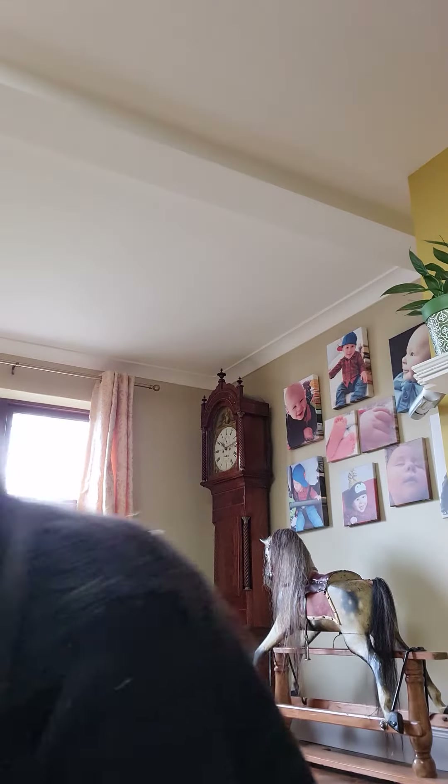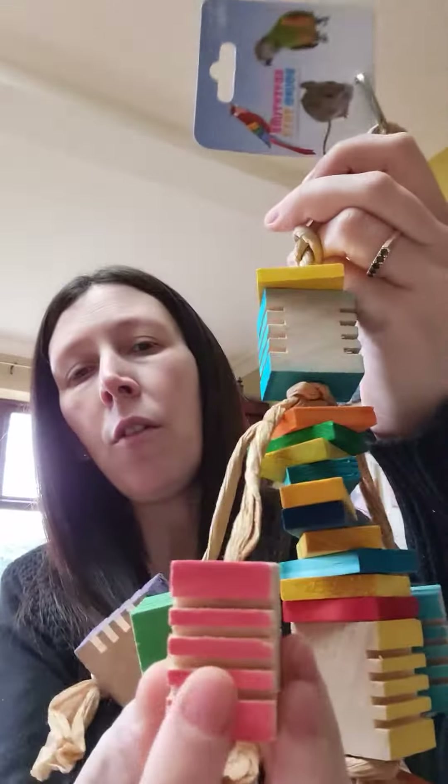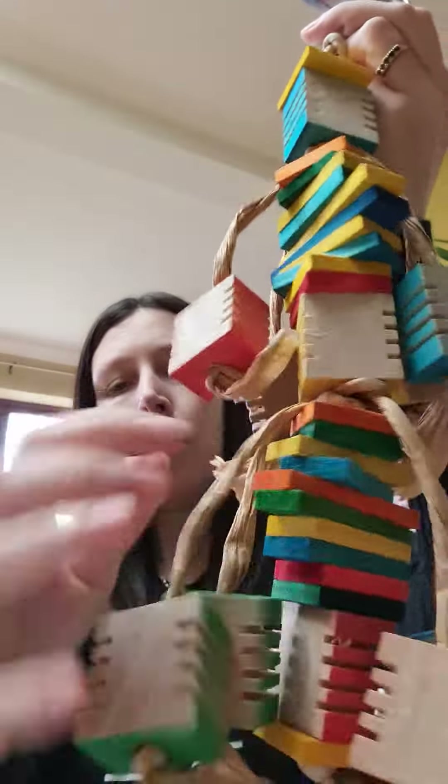Last but not least is one of our groovy toys — Getting Groovy at nine pounds. The birds absolutely love these groovy blocks. We've got lots of wooden slats in the middle and some twisted paper rope. Thanks for watching — we're Scarlet's Pirate Essentials.